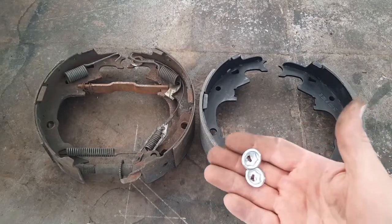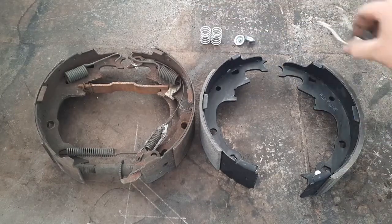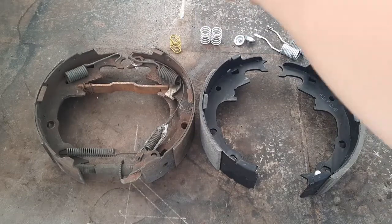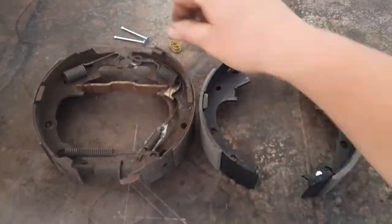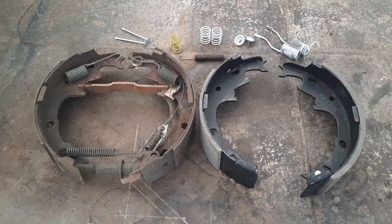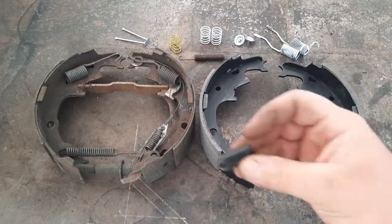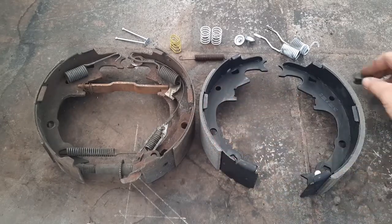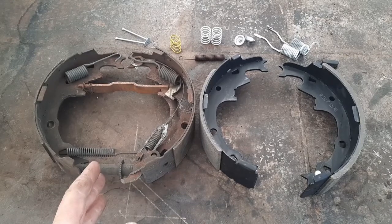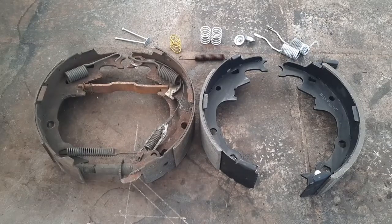I've got these little twist nuts, so I'm going to set those up there. We have two of those nail pins, one new spring, and a little rubber plug for the back of the back plate. I'm looking at everything and trying to figure out how I'm going to move this hardware over, because there are a lot of parts and pieces.